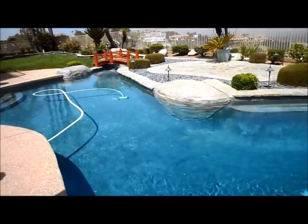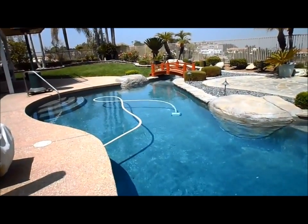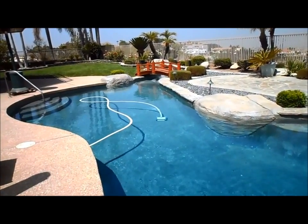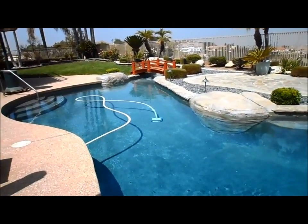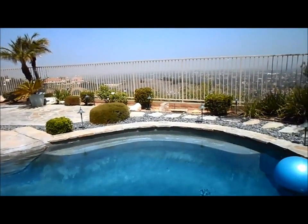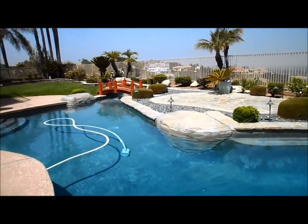One more thing about a new pool: if you have a salt system put in a brand new plaster pool, I highly recommend you do not turn on the salt system or add salt for at least 90 days — six months is actually better. I'm not sure if the manufacturer recommends that, but I've found that adding salt too early in a new plaster pool will ruin the plaster.